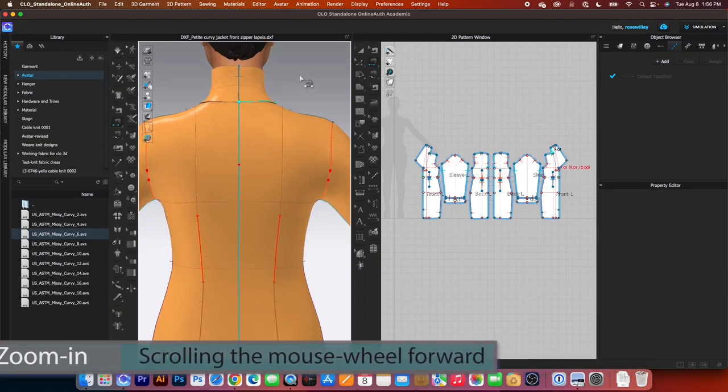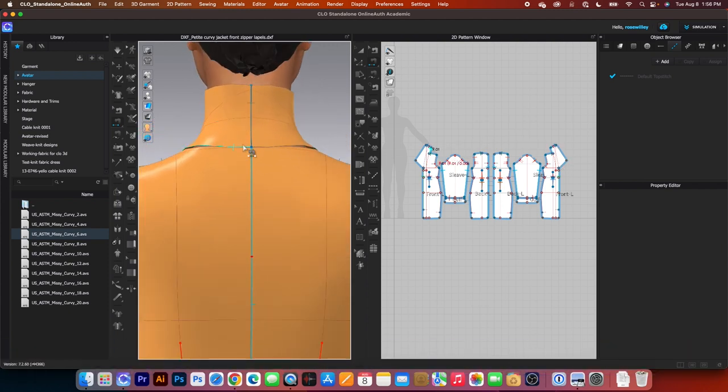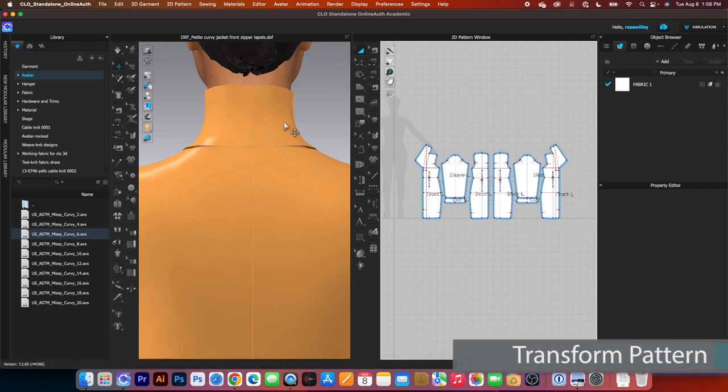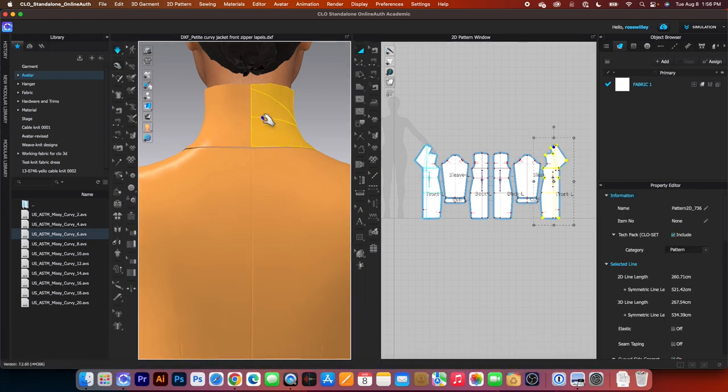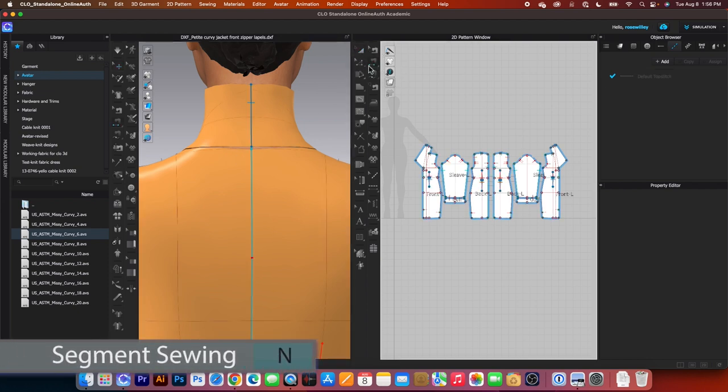I'm going to zoom in because we also want to sew right here. So next I'm going to click once right there to start and then click once again right here. Right now it looks like I have a problem here. We want to adjust the collar up a little bit so it's easy for us to sew. Let me switch to the transform pattern tool. I'm going to press the spacebar to simulate and I want to pull it up just a little bit and then press it once again to stop.